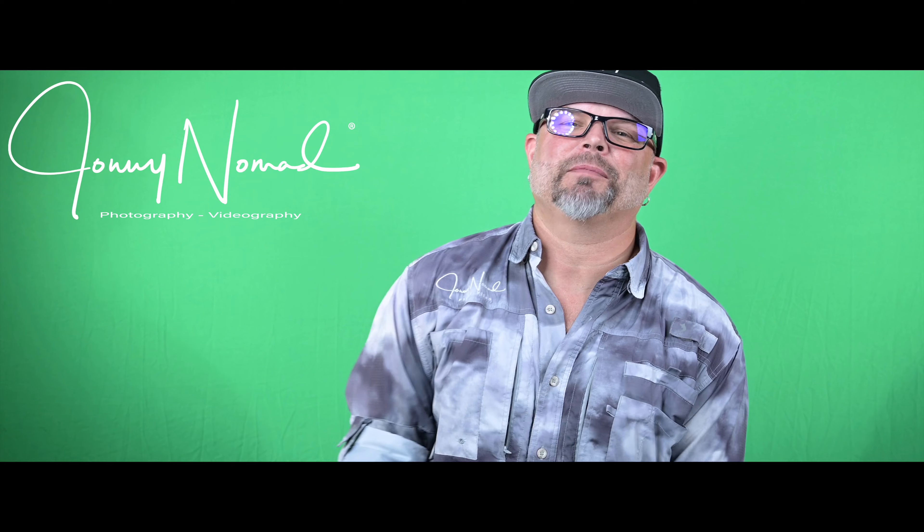Hey guys, it's Johnny from Johnny Nomad Photo Video, and today I'm going to talk to you about the finer points of green screen.